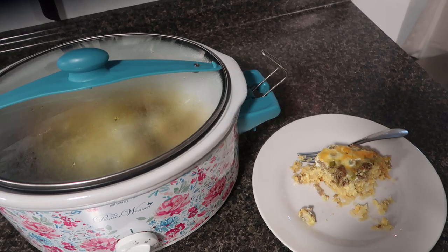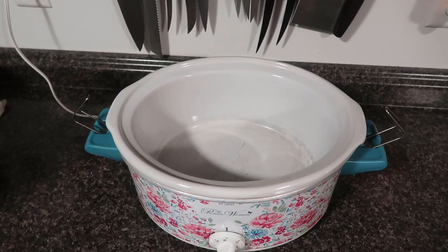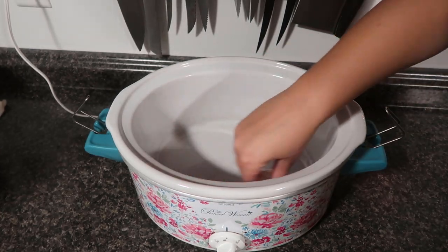Ten out of ten would recommend. For this recipe, I'm going to make maple brown sugar oatmeal. This recipe is a good base recipe that you can add anything you would like into.